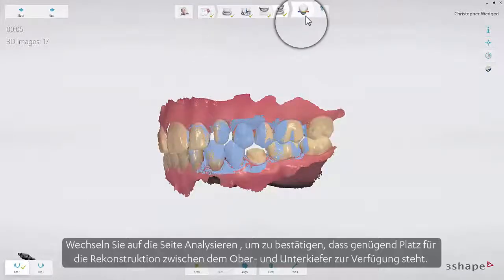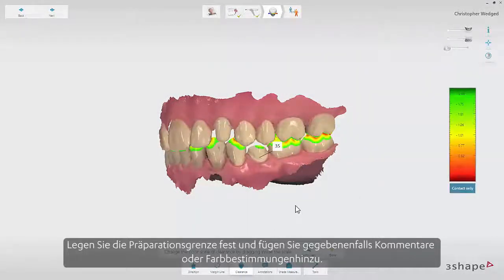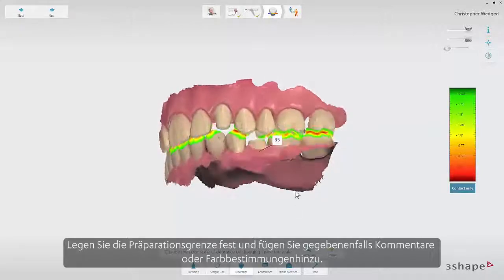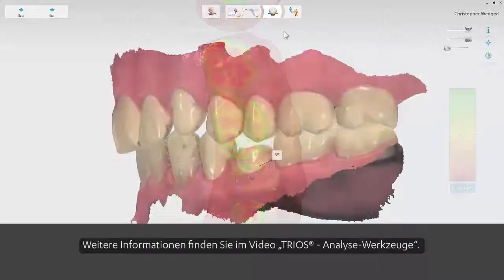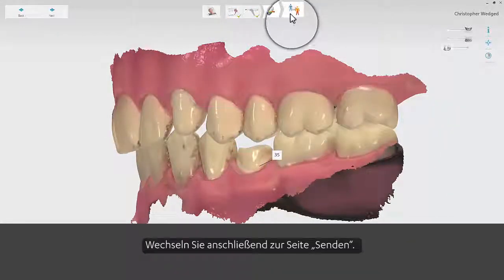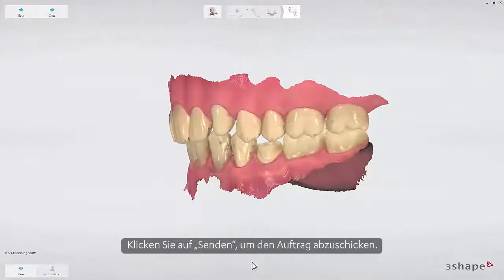Switch to the Analyze page to confirm that there is enough space for the reconstruction between the upper and lower jaw. Set the margin line and optionally add some comments or shade measurement. To learn more, see the Trios Analyze page tools video. Finally, switch to the Send page. You will see a summary of the order. Press the Send button to send the order. Now you know the workflow for Post and Core. Thank you for watching.